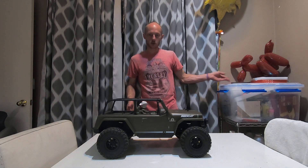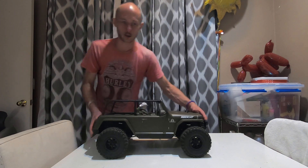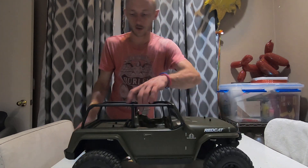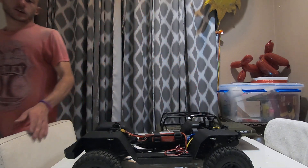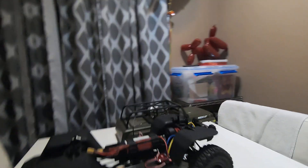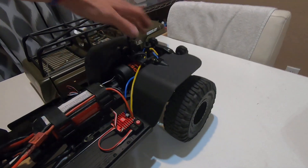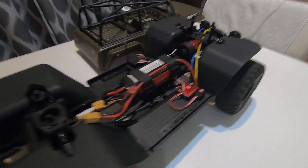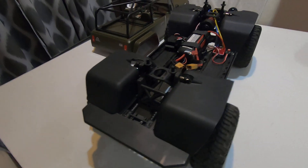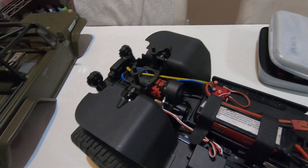Hey guys, John here with Tiny Trucking. Somebody asked if I can take the body off and show it off, so most definitely let's have a first look. The inner fenders on the front look to be separate from the sliders, and the rear bumpers are pretty simple.